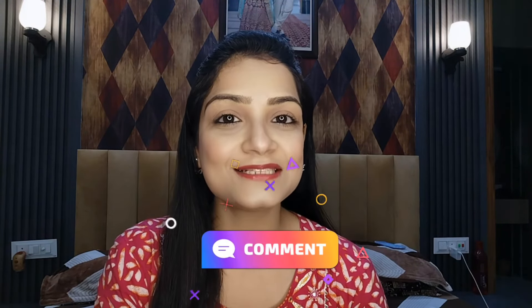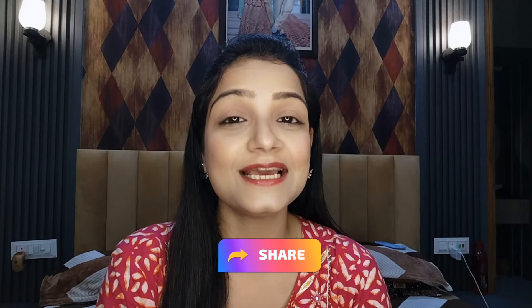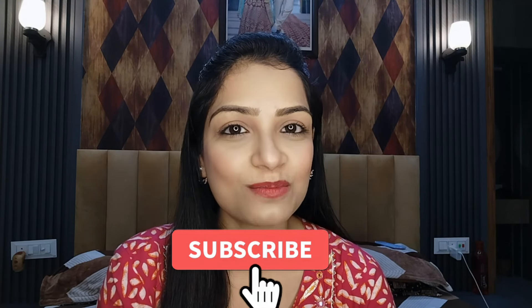If you want to know more about this brand, please let me know and I will share more products with you. If you like this video, please share it with friends and family. Please support me and subscribe to the channel. Thank you so much for watching, guys. Take care. Bye bye.